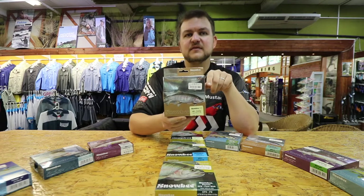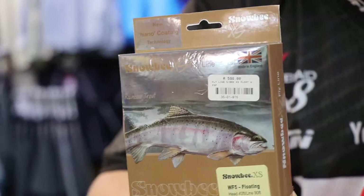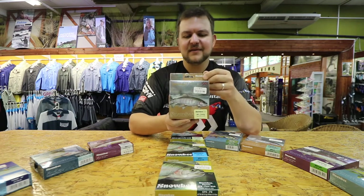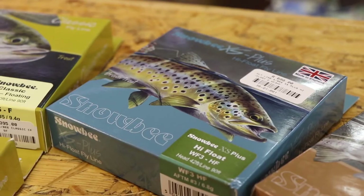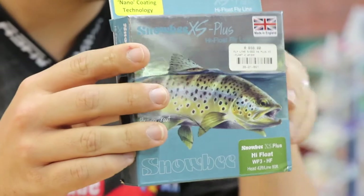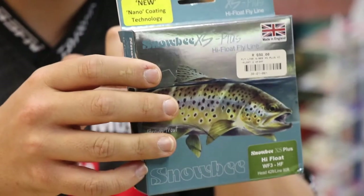For the price the XS Plus Floating retails for — contact your nearest store — it is on par with some of the best lines in the world. I've thrown most of the more expensive lines and this is on all of my rods. It's really worth having a throw with. That's a white line for floating. If you prefer something with a duller color that blends into the surroundings, they do a High Float, which has exactly the same taper structure but comes in a duller green color to blend into the environment.